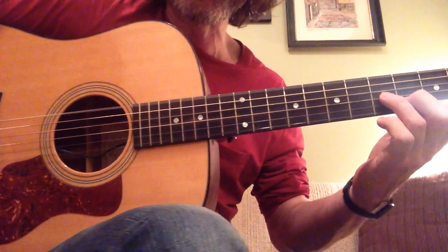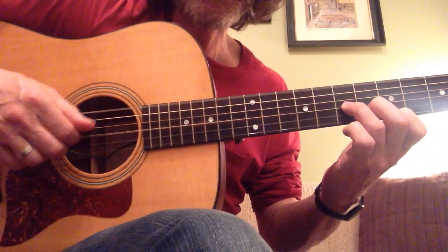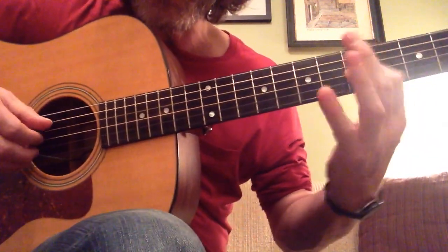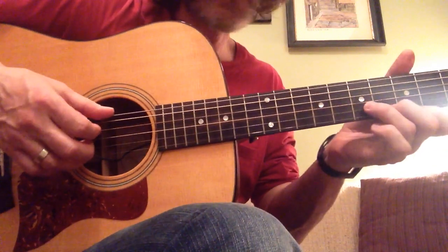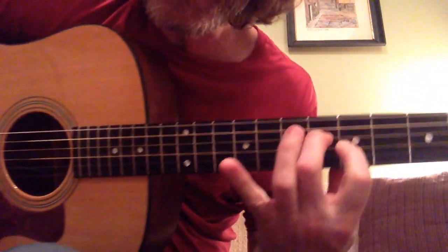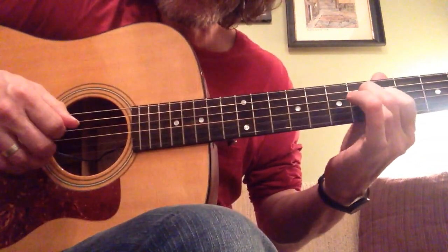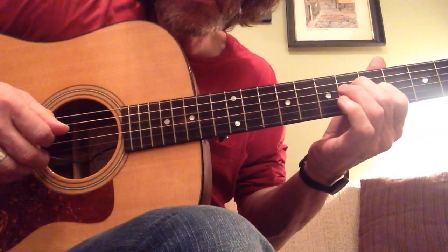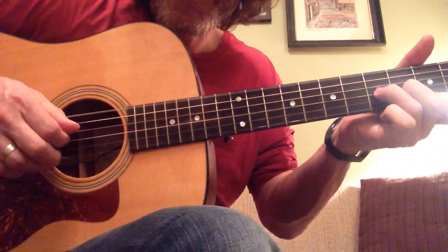I'm pedaling off of this low D-sharp. Then the next time it's just open, and I'm sliding that up, and the next time I'm sliding that one up too. See? It's just that.